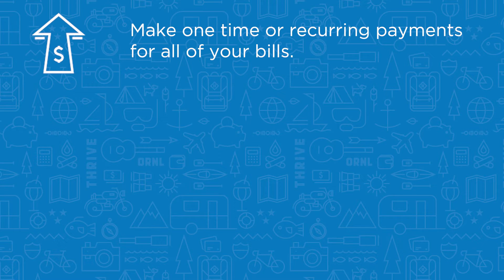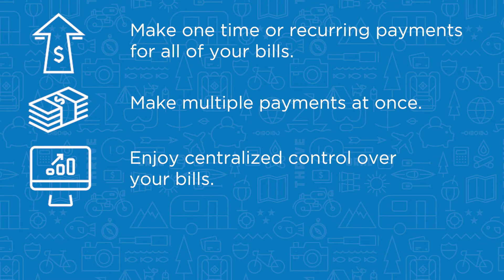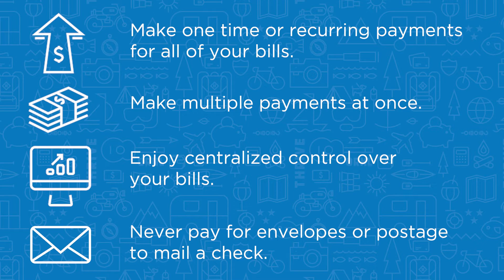BillPay is a convenient way to make one-time or recurring payments for all of your bills. You can make multiple payments at once, enjoy centralized control over your bills, and never pay for envelopes or postage to mail a check.